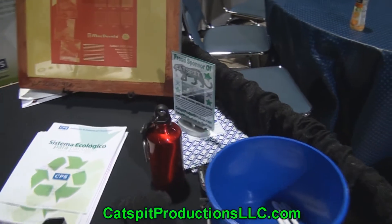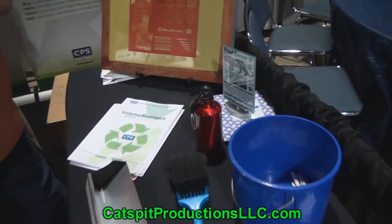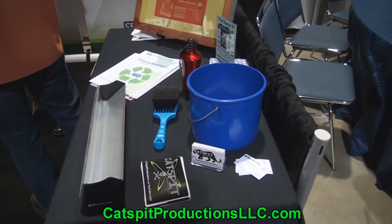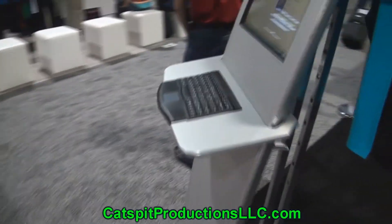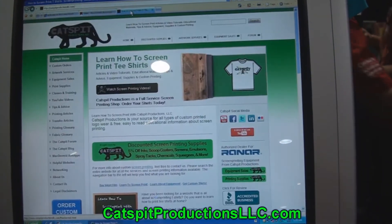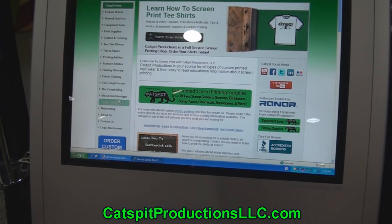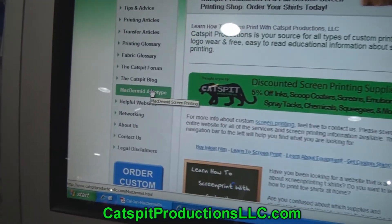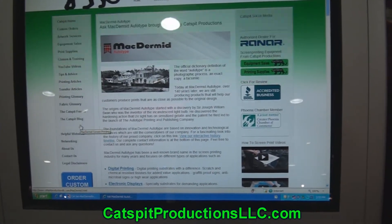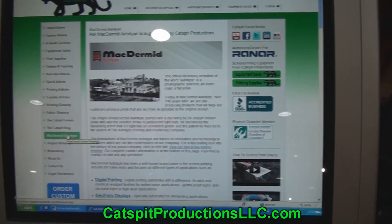Check out my little Catspit sign, because McDermott Autotype is a sponsor of our educational program. I encourage you to check out their page on the Catspit website. They even have a little kiosk here — here's the Catspit website, and you can go to McDermott Autotype right there, click on it, and check out all the information about McDermott Autotype and their products and services.